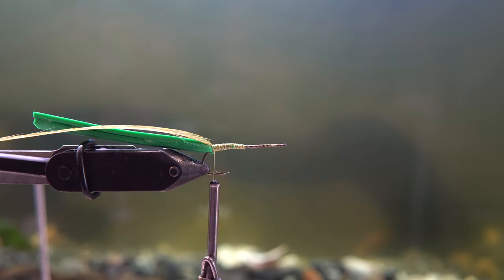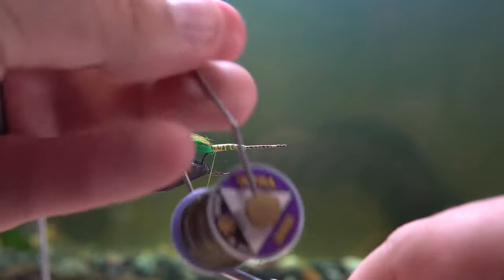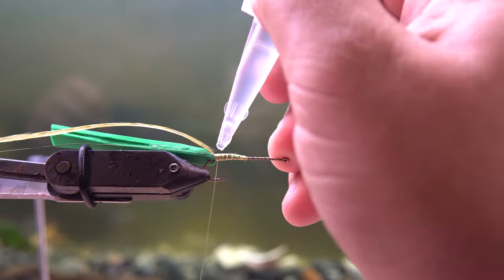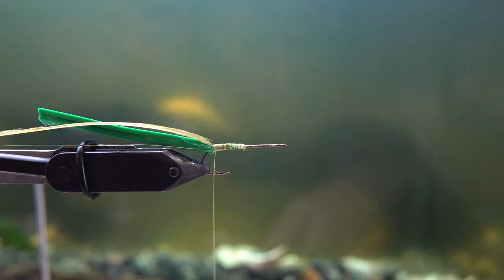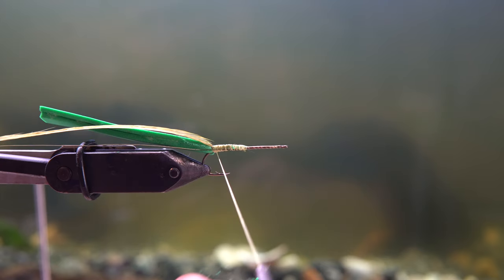Then you're gonna tie in your saddle hackle. I'm using a chartreuse color, but you can use white, orange, green, brown — anything that will go with this kind of green color theme. After that, I'm tying in some green micro wire. After you've tied all those in, I put almost an obscene amount of super glue to make sure this fly is indestructible, because I like to throw it in kind of risky areas.